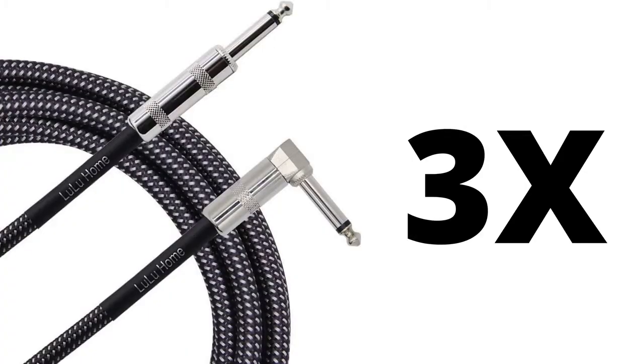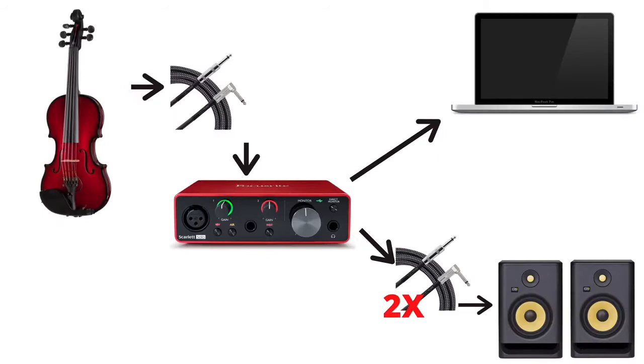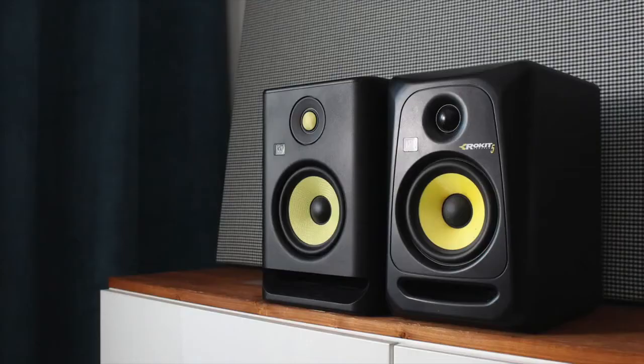It looks really cool too, so I highly recommend this audio interface. But to complete this setup, you would need three quarter-inch cables — one to connect your electric violin to the audio interface, and two more to connect your audio interface to monitor speakers. The monitor speakers I recommend are the KRK Rockets. I've been using them pretty much forever.